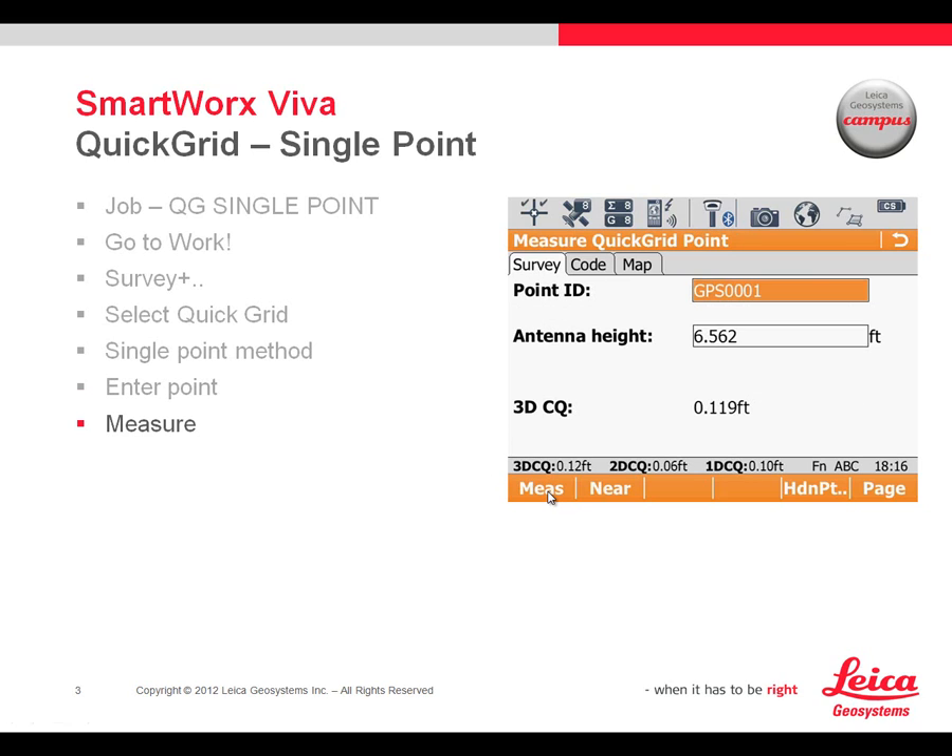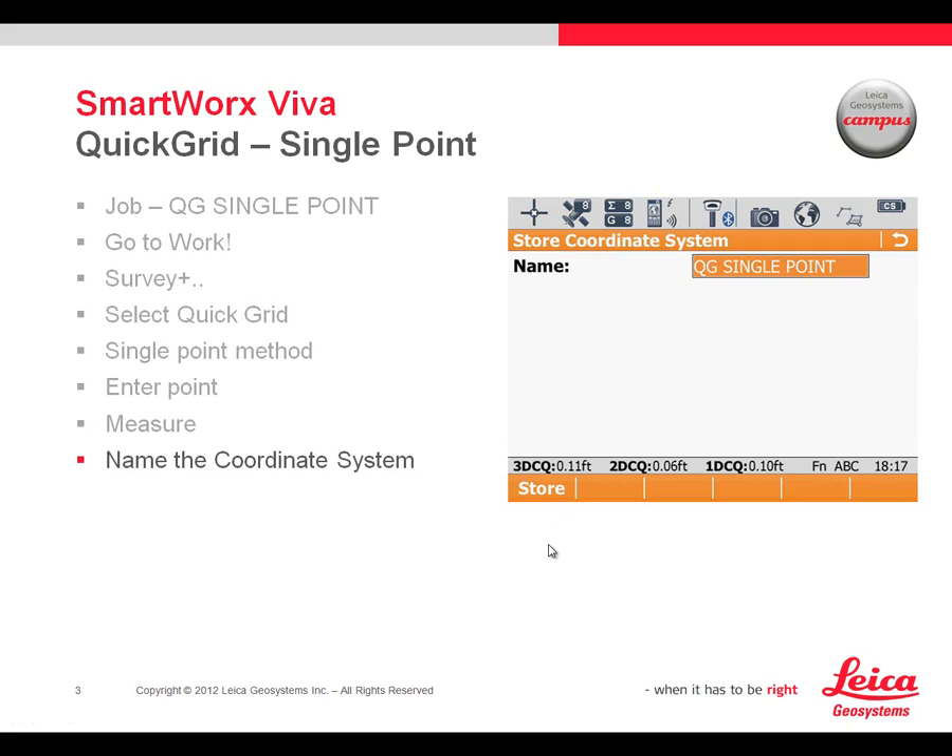At this point we press OK and then we measure at the location of Point 1 that we just entered. I could change the point ID to 1, but in this case I want to leave it at GPS0001 so that we can show — as a check — that this actually did work out for us at the end of the presentation. I'll take some measurements on that point, and once I've completed and stored the measurements, I give the coordinate system a name. In this case I'm also going to call it QG Single Point, and that will be attached to the project so we can carry on and measure the remainder of the points.